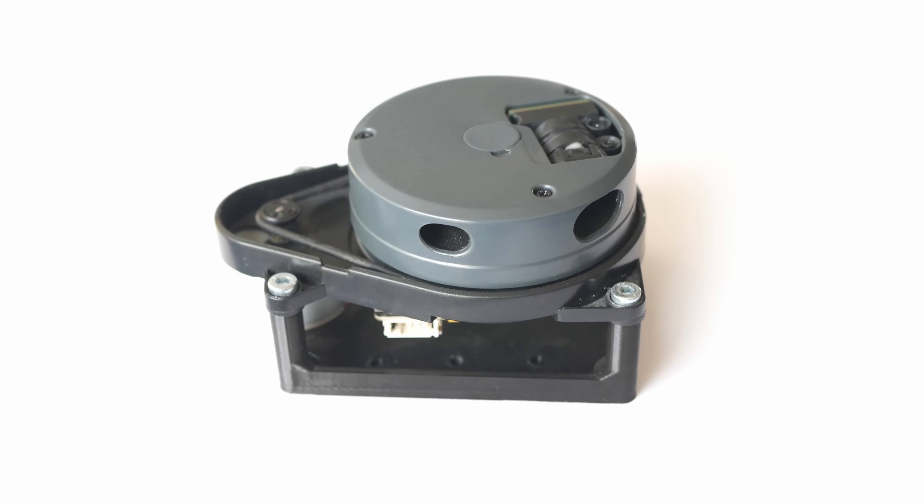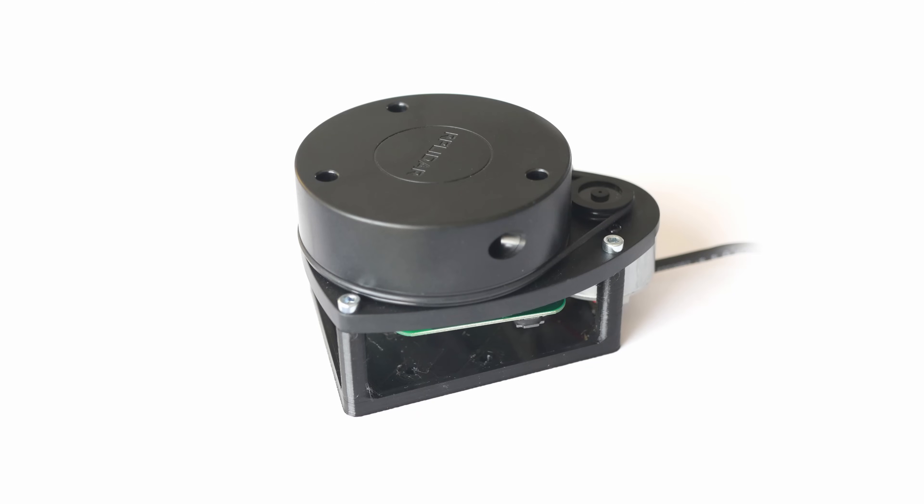I already have a second LiDAR for this robot. Previously I used a LiDAR from 3i Robotics called Delta 2i — it's not a very popular model and I don't think it's available anymore. But this time I'm going to use the RP LiDAR, which is probably the most popular LiDAR among hobbyists right now.